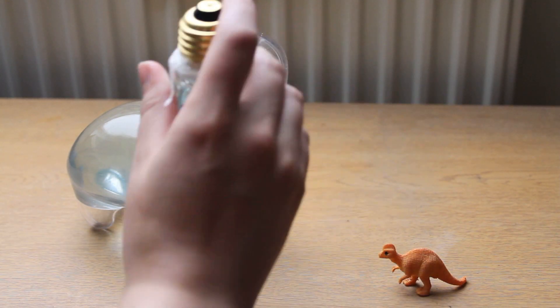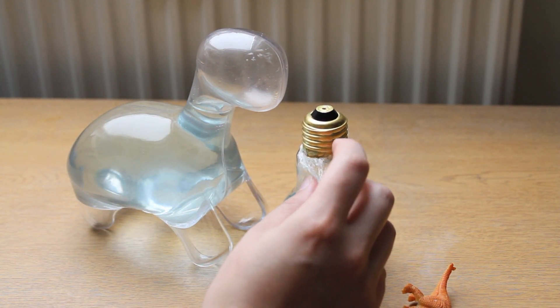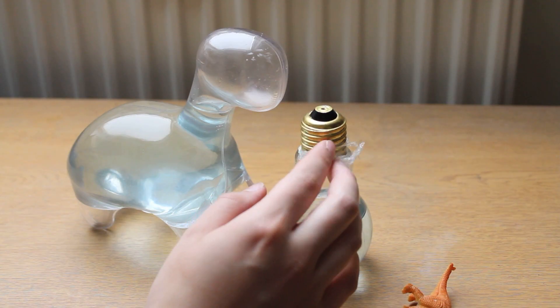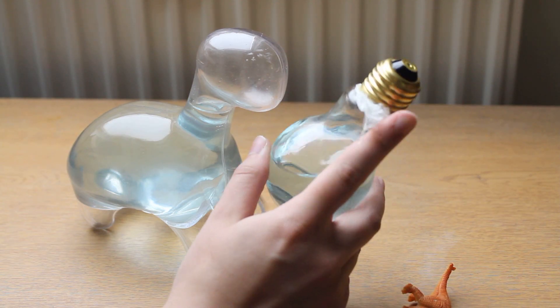So obviously I have the light bulb which I would like to use in the future, but as you can see I put cling film in here — some people call it saran wrap. This is safe; I've used this in the test tube and it was safe. I should have probably done that instead of sealant, but maybe next time I'll use this.